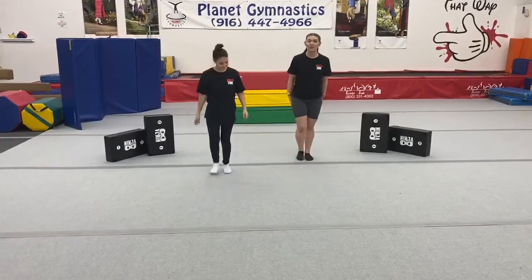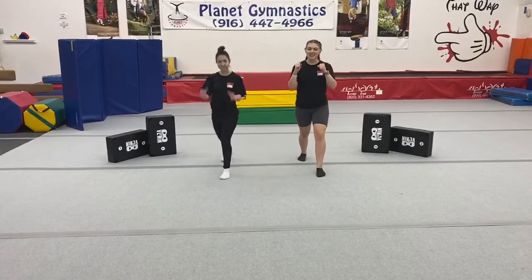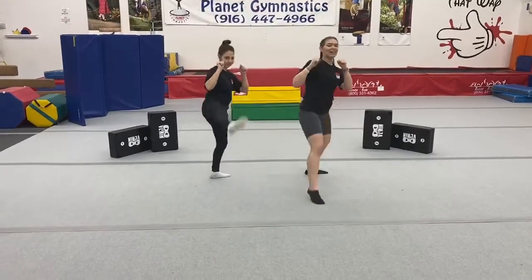Let's go ahead and add both of our side kicks with both legs. Fighting stance — side kick, side kick. Good job, ninjas.